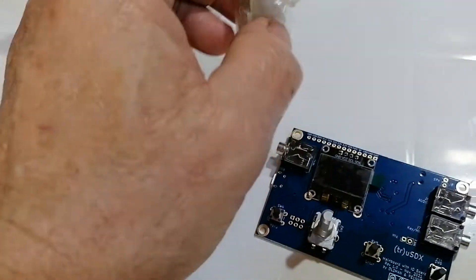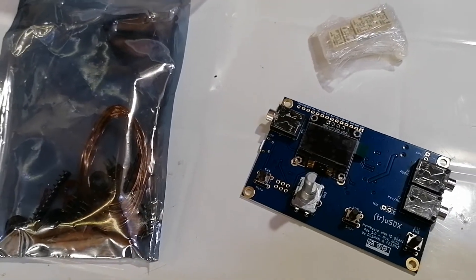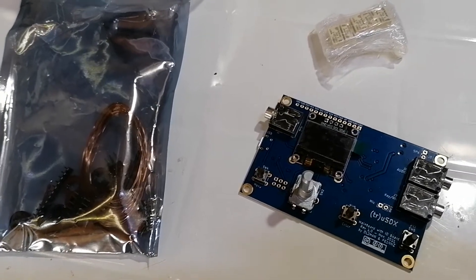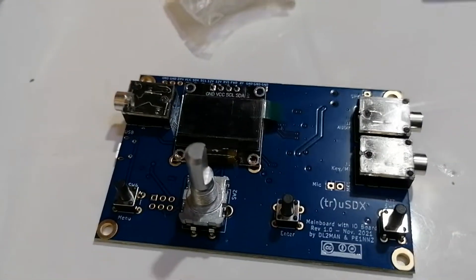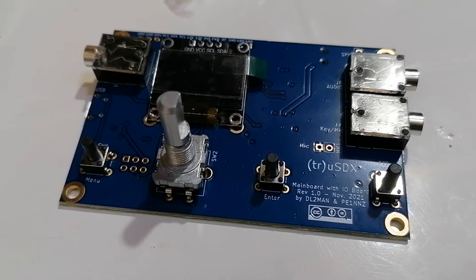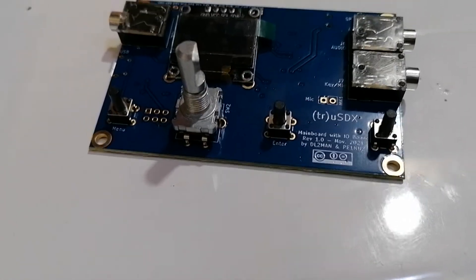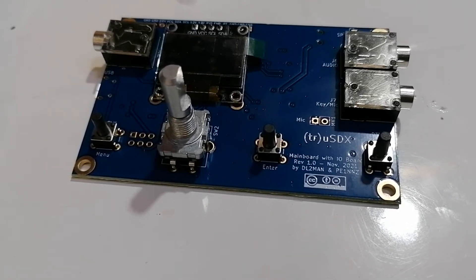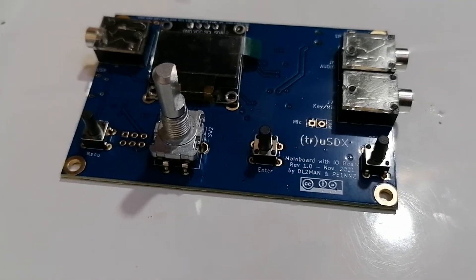It comes in a nice plastic box, and that in another box, and it came very quickly. I'm very pleased with the speed of delivery. I got this from AliExpress through UpTechStore, who is very good — and that's where I got the previous one from as well. So this is the first video of a few. What we'll also do is test the processor board before doing the RF board, to make sure the display operates as we hope.